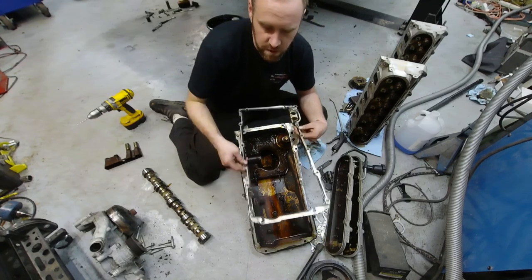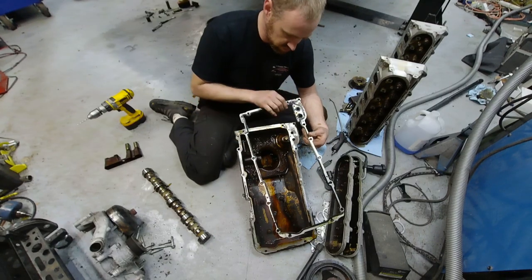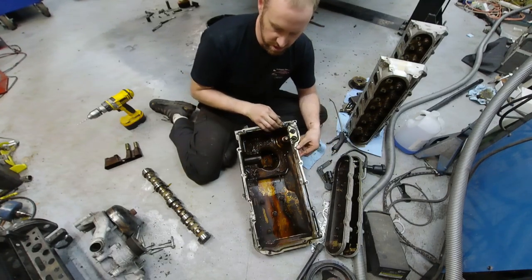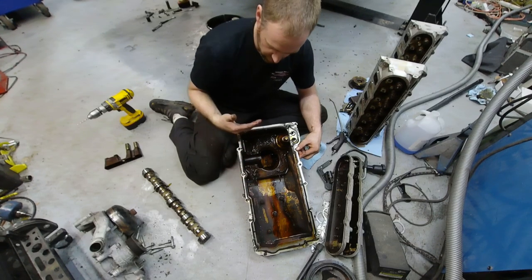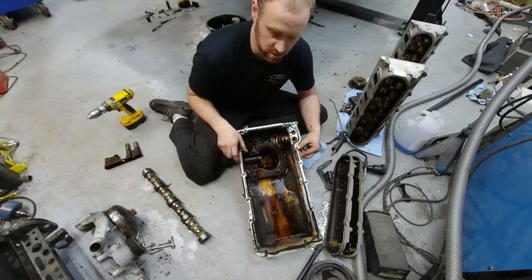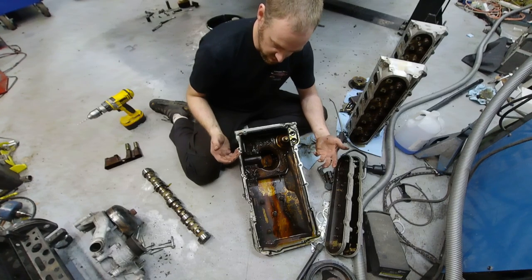On the oil pan gasket there are little corner sections designed for RTV. Make sure you dab those with RTV — typically on both sides, but most importantly the top side where you have a seam on the engine block. Make sure you get that seam between the cover and the block cleaned up really well. Spray brake cleaner in there heavily, get it nice and clean, so your RTV seals up properly.